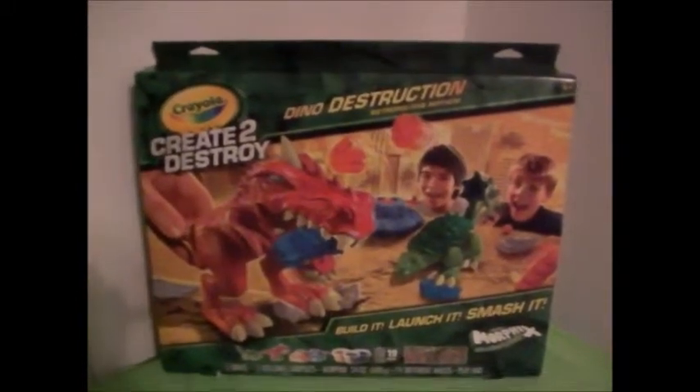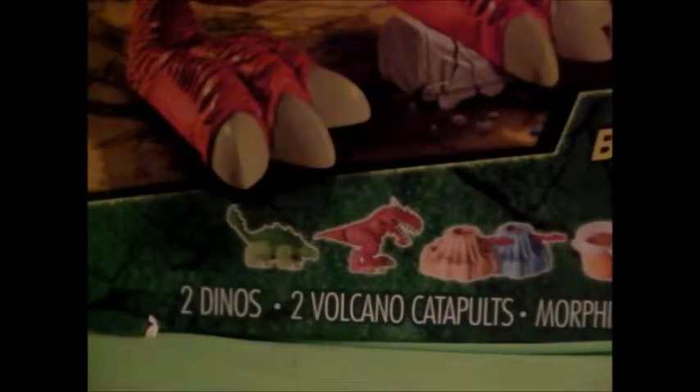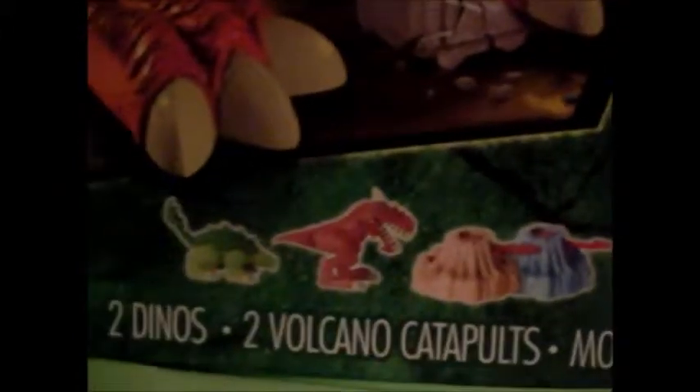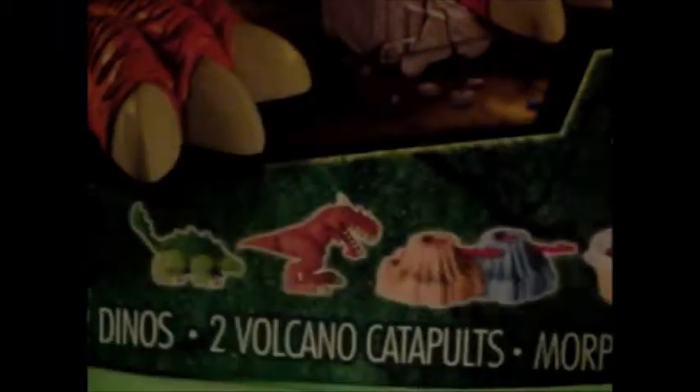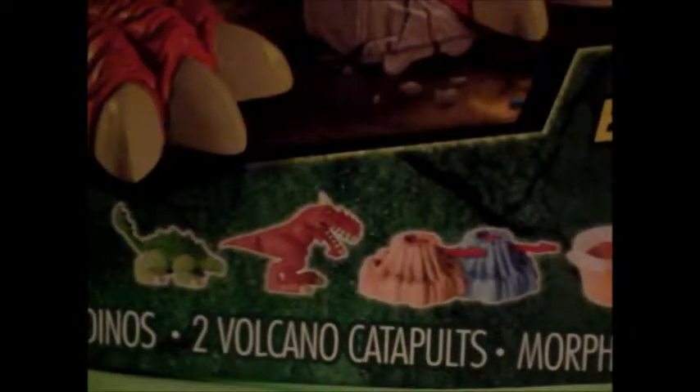On the box it just tells you what it has inside of it, so we're just going to read it and then we'll look at it. First of all they have two dinosaurs - you can see they have this one and this one, they have a green one. I'm not sure what they do yet but we'll move on and see what's inside of it later.